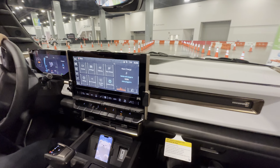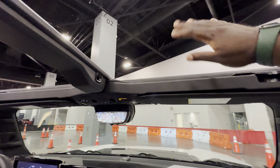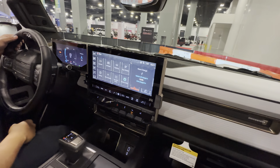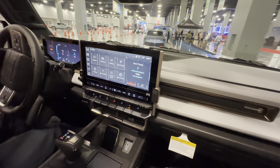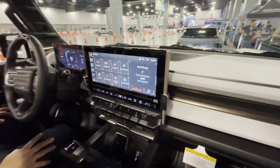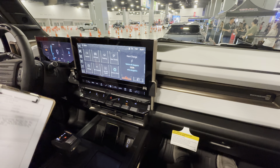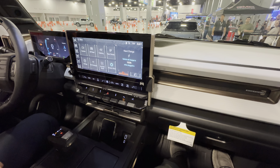Feel free to check out the sky view up here. How long does it take to charge? You get up to 100 miles in 10 minutes with fast DC public charging. Anything less will vary — level one or two is typically overnight. You can also use a Tesla Supercharger station with the adapter purchased separately.